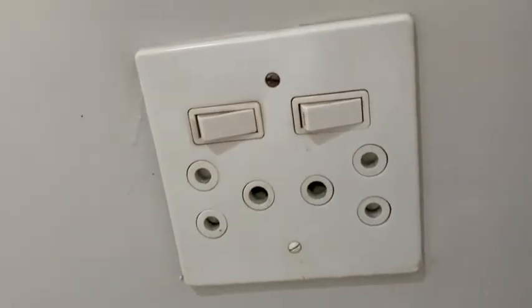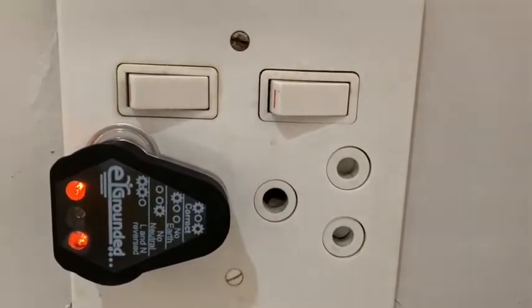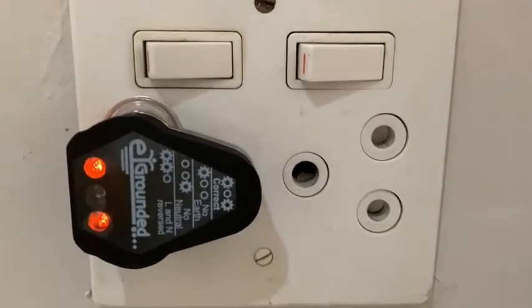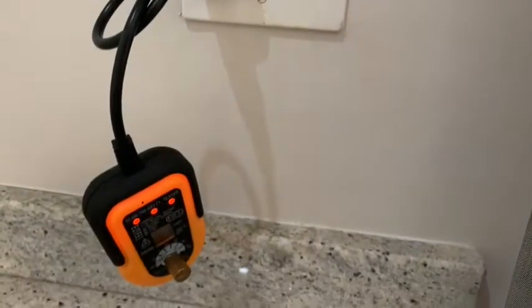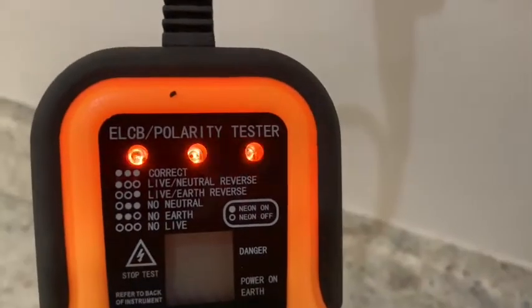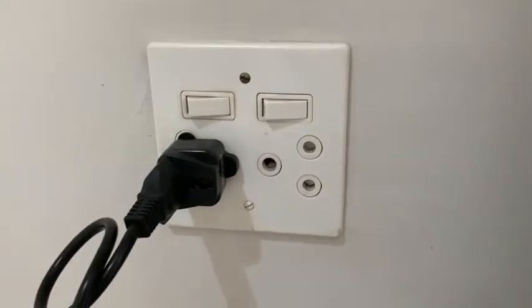Then we have got another socket tester over here — it's a different one, but also two lights on the outside meaning that it is grounded. We take that out and lastly we have got a polarity checker, which is what electricians use. You see the light comes on, all three lights are on, and these outlets are grounded — great to start using for your grounding mat.